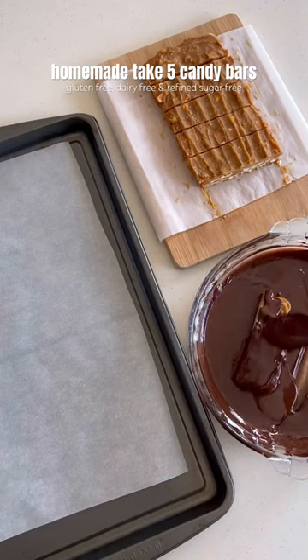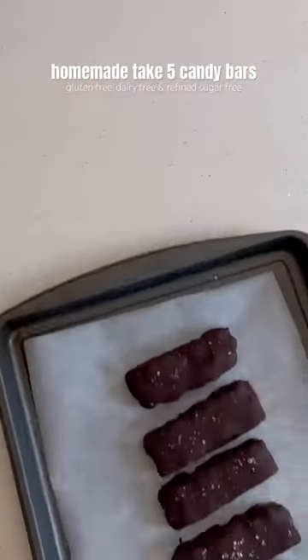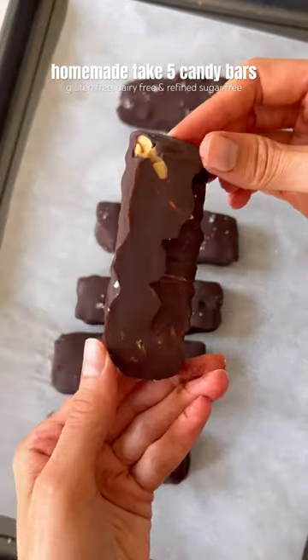Coat the bars in melted chocolate, sprinkle with a little bit of sea salt if you like, then place back in the freezer. Then dig in and enjoy.